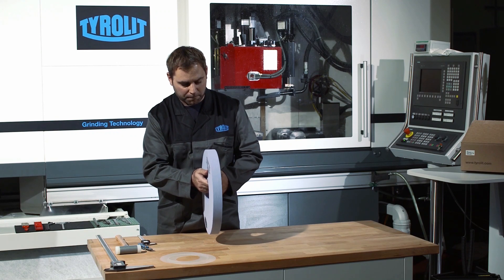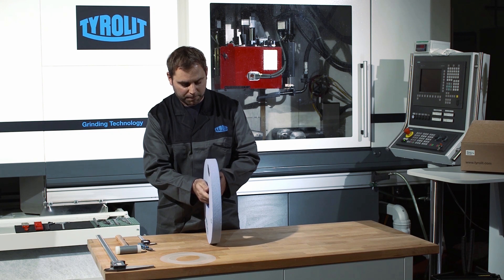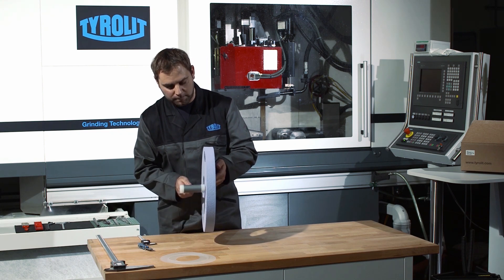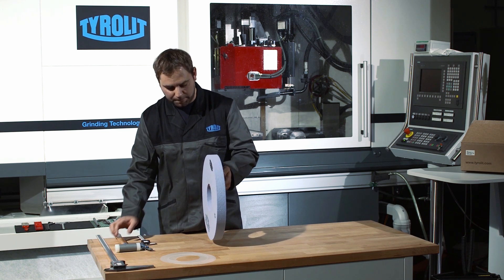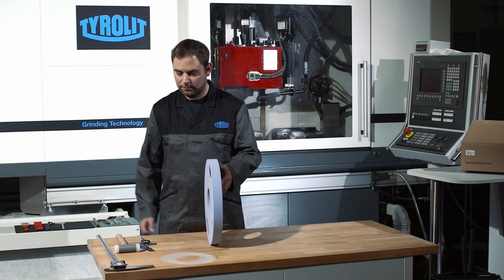Before mounting the grinding wheel, a visual inspection and a sound test are to be carried out. The sound test is done by gently hitting the grinding wheel with a plastic hammer or similar. Light wheels are held freely, suspended by the borehole during testing. Heavy wheels can be placed on a support.